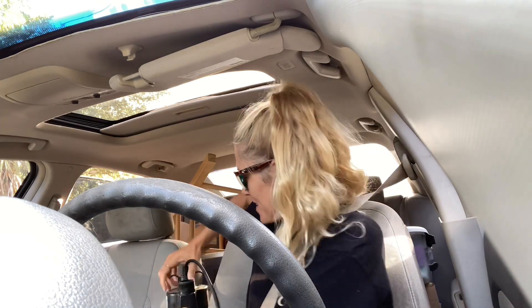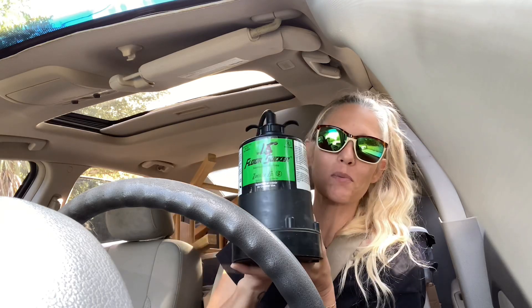Good morning everybody! So this morning I have been yard sailing and I had one specific thing in mind that I was looking for, and I found it — it's heavy — a submersible pump, and I picked this up for around five dollars.